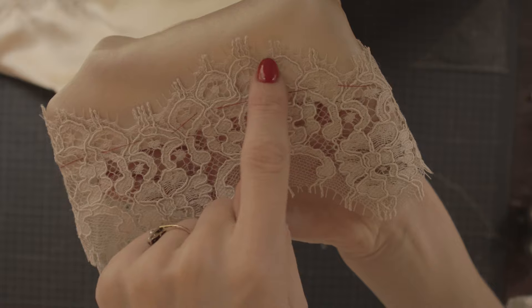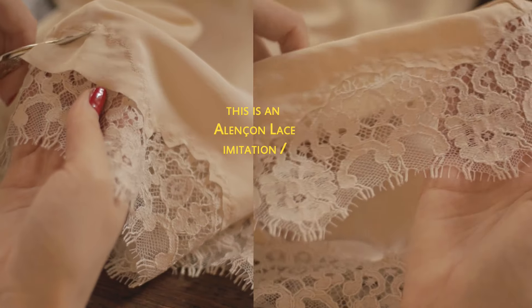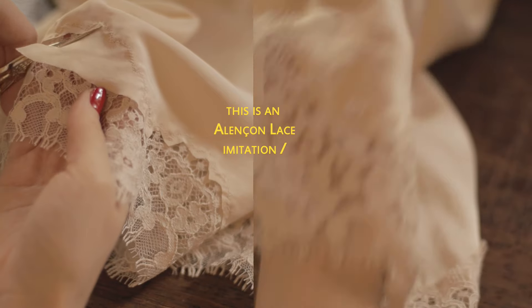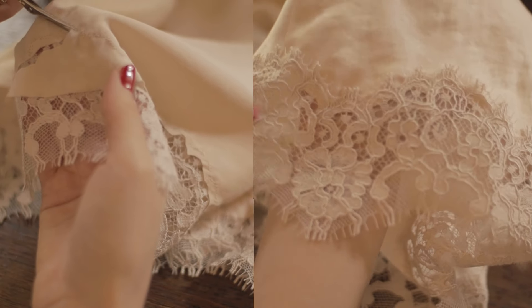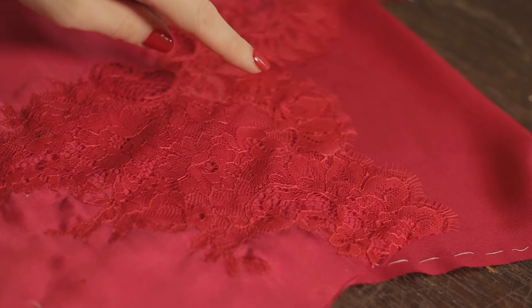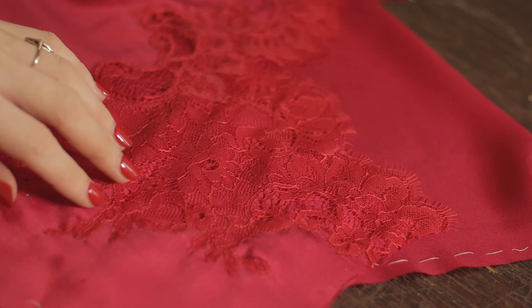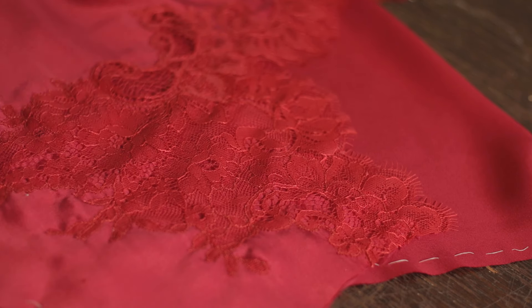First of all, lace can act as a trimming. You can stitch it onto your fabric and then cut the fabric back. The stitching can follow the design of your lace or the edge of your lace — it will act as a border, prevent fraying, and create a beautiful transition. You can also stitch the lace onto your fabric without cutting it back to create a faux embroidery effect in appliqué.